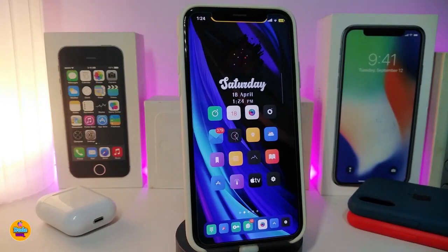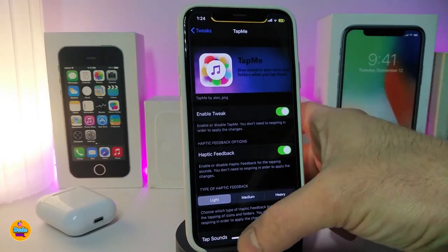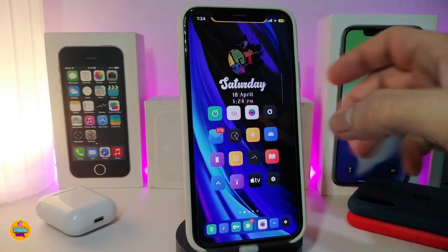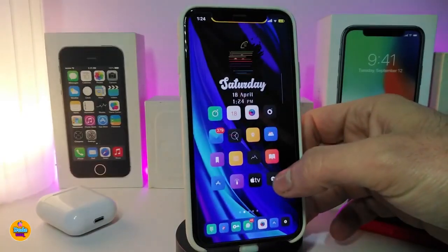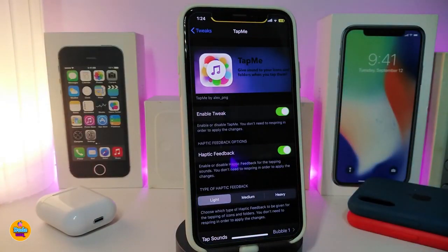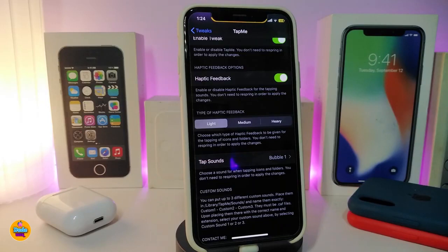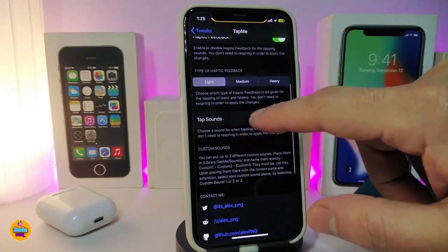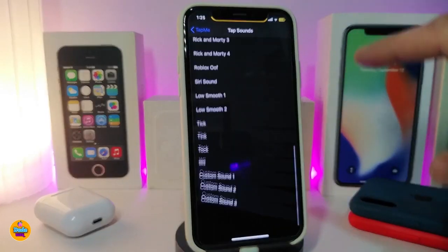The next tweak is called TapMe. When you tap on any application on your iPhone, the tweak plays a sound or noise. Once you download the tweak, enable it and configure the haptic feedback — light, medium, or heavy. Then go to the Tap Sounds section, which comes with a lot of different sound options.